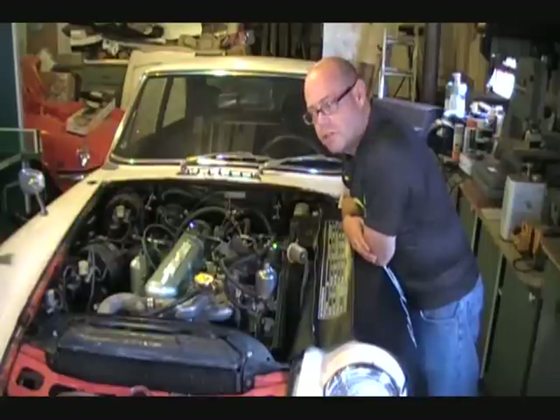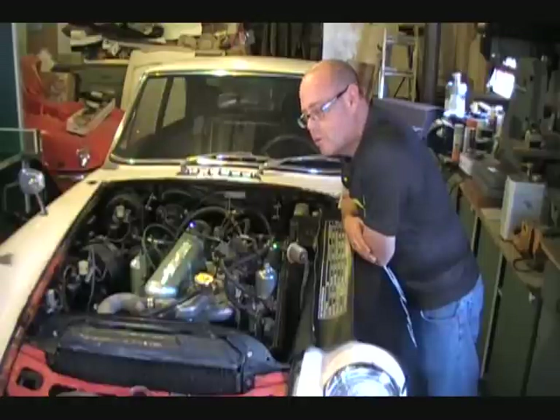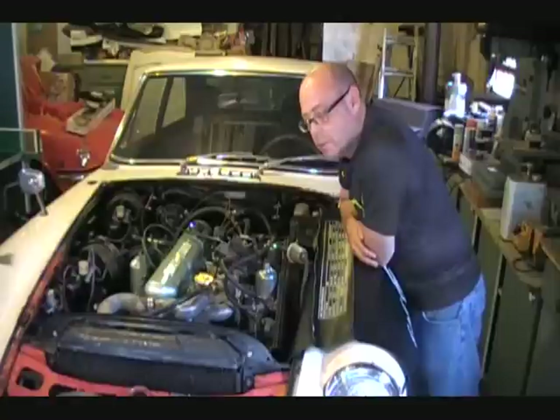The cylinders were in great shape — very little ridge at the top. They were still standard bore, so all we had to do was refinish the cylinders using a ridge reamer and a glaze breaker. We cleaned up the pistons, gapped new rings, put new rings on the pistons, dropped the pistons back in, and used new conrod bearings.